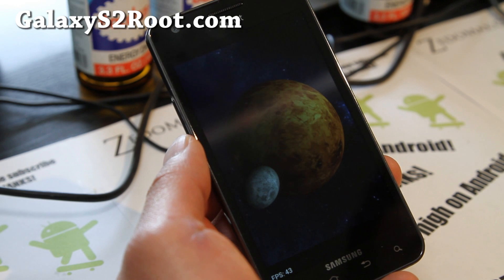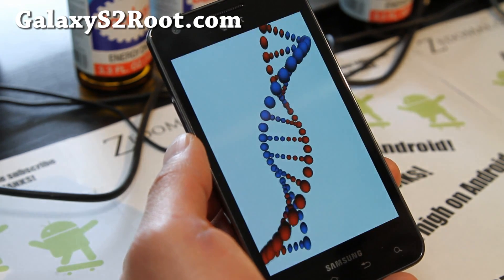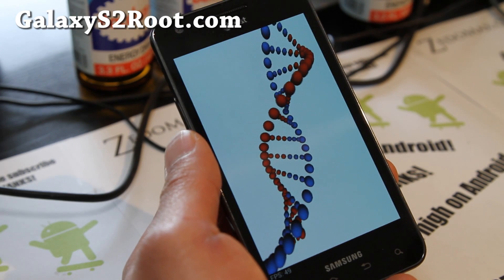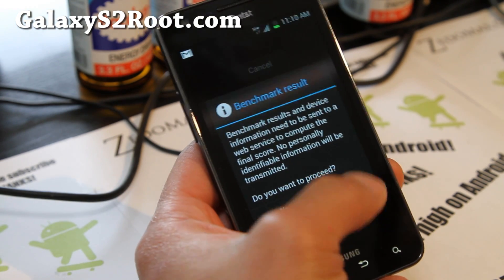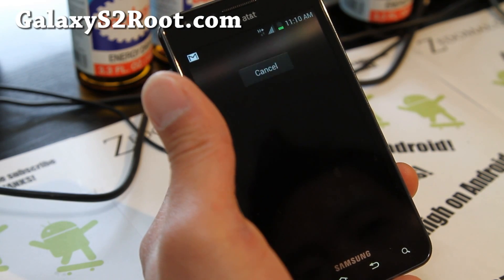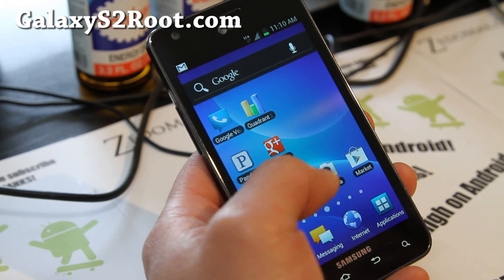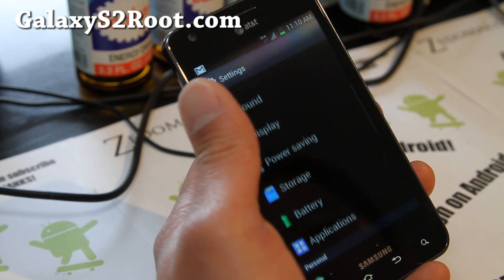So let's see here — I've got a bunch of reviews coming. The Quadrant score came in at 3873. That is good. Let's see if we have face unlock — do we have face unlock? I think we do.